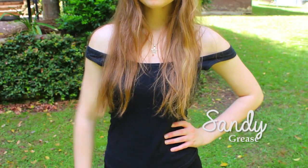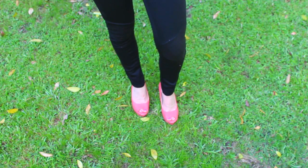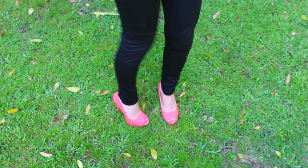Next is Sandy from Grease. For Sandy I simply used a black tank top and pushed the sleeves off my shoulder. Then I used textured black tights and of course pink or red heels. Sandy's hair is actually curled but as I said before, blackout. So I just teased it a little bit, and red lipstick is also really essential.